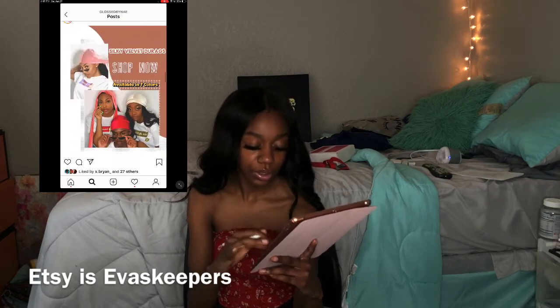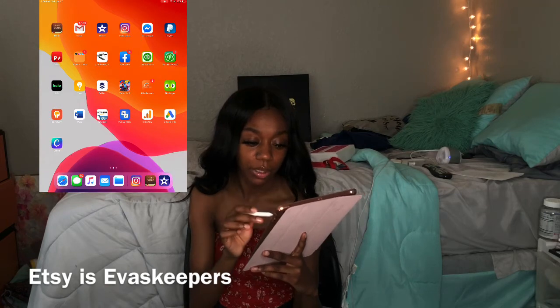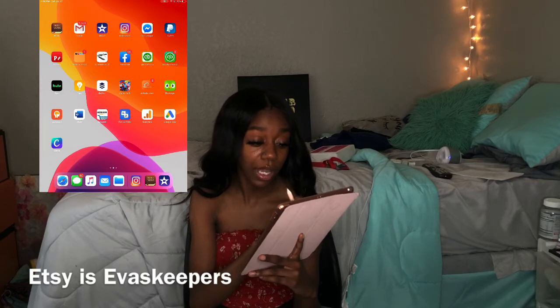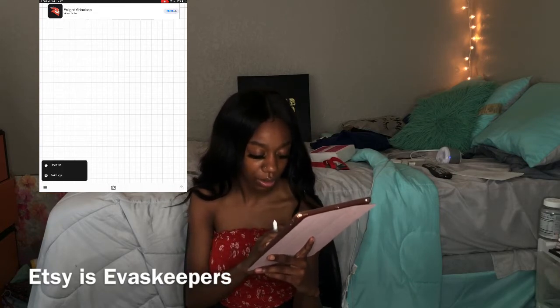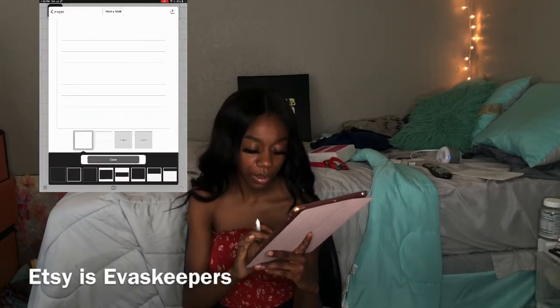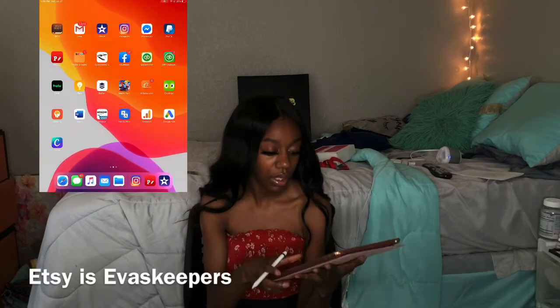Next I have Facebook Messenger, PayPal, and Fonto — which is a great app if you're looking to make pictures and designs. I actually discovered it from a girl online. You can start with a plain image, change your background, change your color, make it pink — just a whole bunch of stuff. That's how I design some of my pictures.